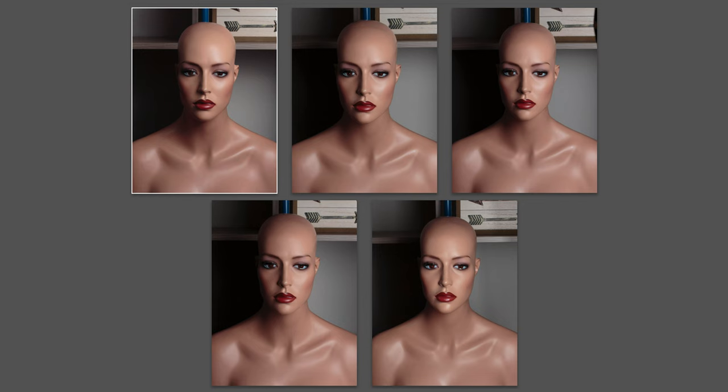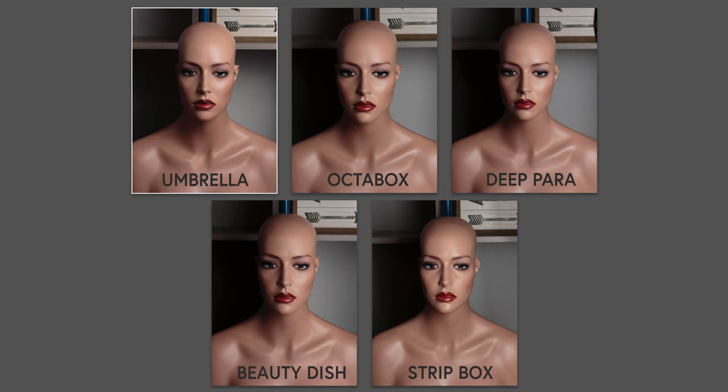Now I have the images on the screen. Take a few moments and see if you can figure out which modifier was used in each image. As you can see, for the most part these images look very similar. There are some small differences, specifically with the strip box — because it was only 10 inches wide, I had to move it more in front of the subject to light the face and avoid split lighting, so the shadows on the subject's right side of the face are more filled in.